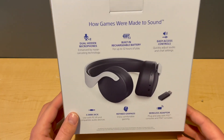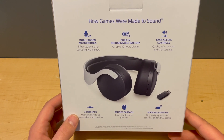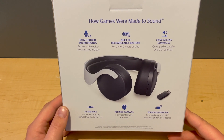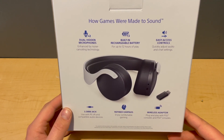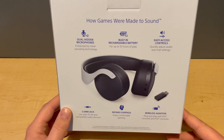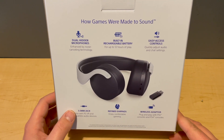On the back of the box you see dual hidden microphones for enhanced noise canceling technology. You also have a built-in rechargeable battery for up to 12 hours of play, easy access controls for quickly adjusting audio and chat settings, a 3.5 millimeter jack, refined ear pads, and a wireless adapter to plug into your PS5 or PS4. You can also use this headset with Windows PCs and Mac computers.